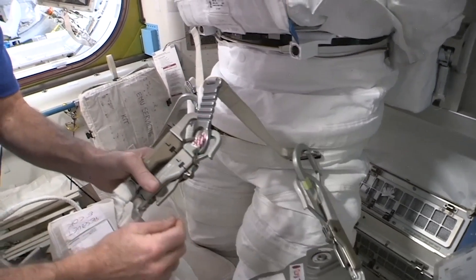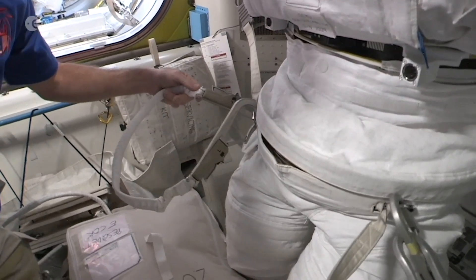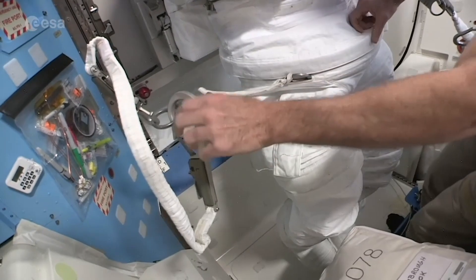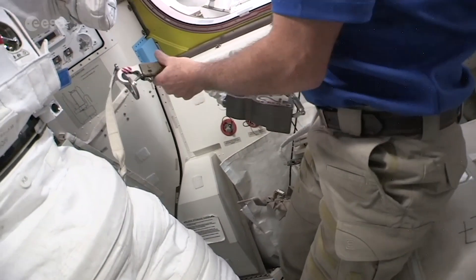I'm not going through all the details because we're also going to move. For the shade suit, on the right we have a waist tether going to the Deering extender. On the left, we have a safety tether. And that's all for now.